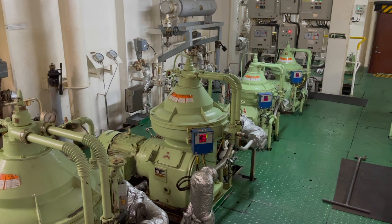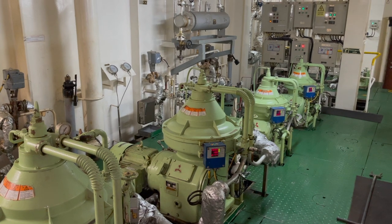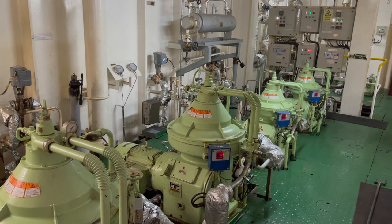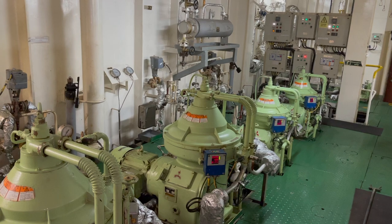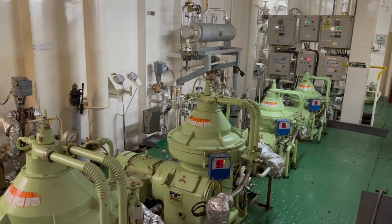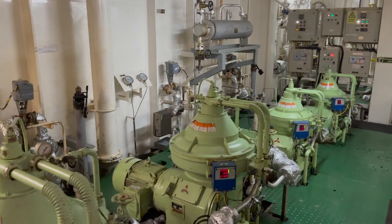Today we will learn how to properly desludge a purifier — what to keep in mind before you press the desludge button, while desludging, and after desludge. This right here is a Mitsubishi self-ejector purifier. There are basically three types in the Mitsubishi range: total discharge, partial discharge, and the hidden type. This one is running as a hidden type purifier.